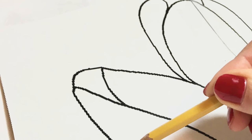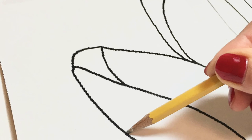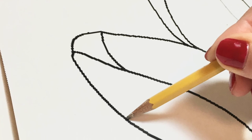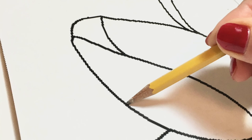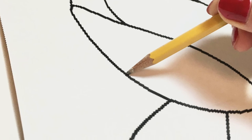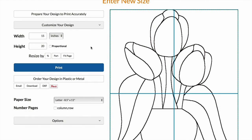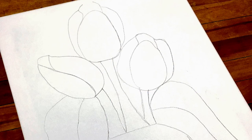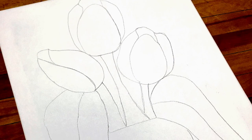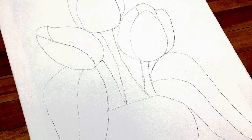Then I'm just going to trace over my design using a pencil — you can use a pen, whatever you want — and you will see that your pattern has transferred fully onto your canvas. This is one of my favorite image transfer methods. Using carbon paper is super easy; it transfers onto canvas, it transfers onto wood — there's a lot of things you can do with it, so it's a great transfer method.